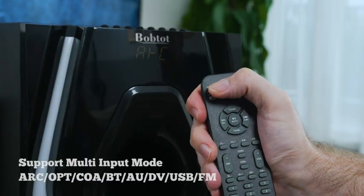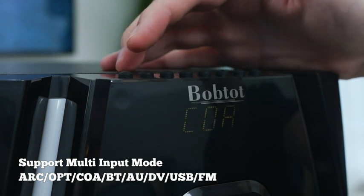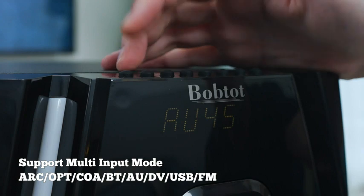By pushing the input button on your remote control or the input button on the subwoofer itself, you can select your different audio inputs. It will also display on the LED display which choice you have made, such as HDMI or coaxial.